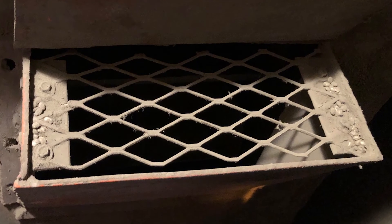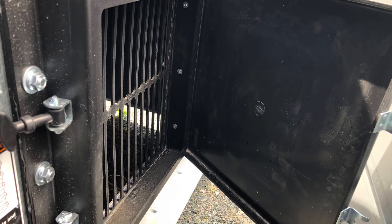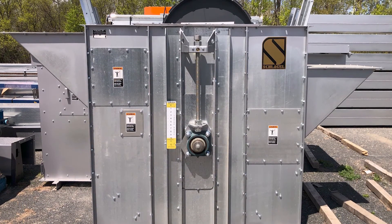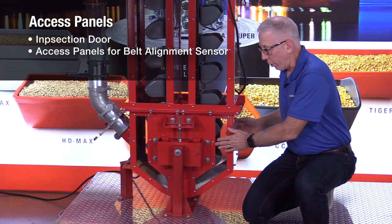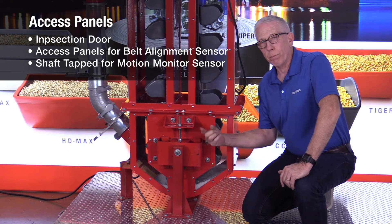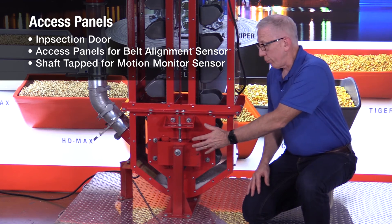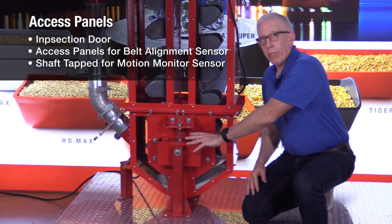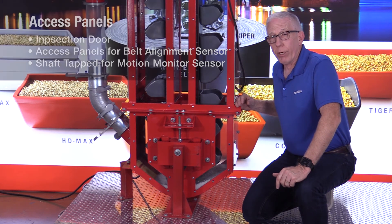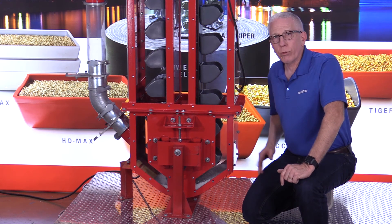A boot section ideally has access holes to inspect. If it's an inspection door, when you open it there's a steel mesh over it so you can't get your hand in there — that's a true inspection door. Other panels on a new bucket elevator can be removed to install a belt alignment sensor, which tells you if the belt or pulley is moving back and forth. The boot shaft is tapped so you can attach a motion monitor sensor to see whether that shaft is spinning. You might wonder why you'd want to know that when the motor is at the top — if there's any problem with the bucket elevator not moving or not going at the right speed, this is the place you want to find out quickest. If product is coming in and this pulley isn't moving, the buckets aren't going up either, which could mean a plugged leg very quickly.